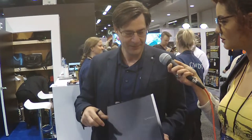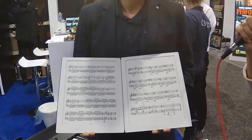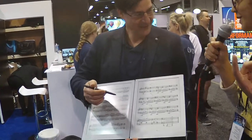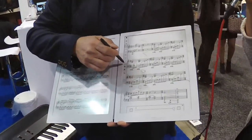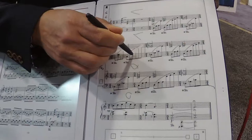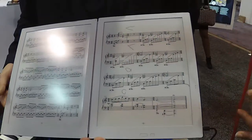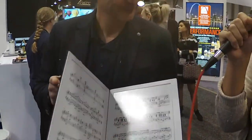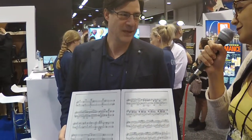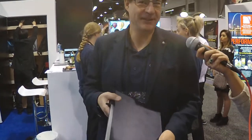That seems like a really good investment. Especially when you showed me the whiteout function — I come from a choral music background, so there are times where you're reading notes and you're like, 'whoa, there's too many notes.' So if you really wanted to, you can just white out some of those notes to focus on your part. And I really like that it's made out of carbon fiber, because with the iPad you're paying thousands of dollars, and if it drops you're done.